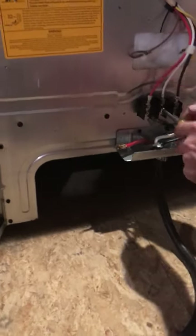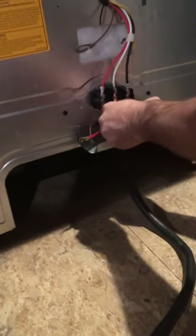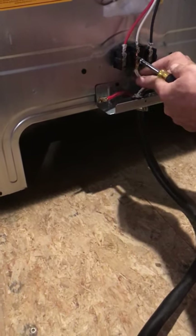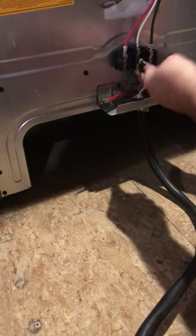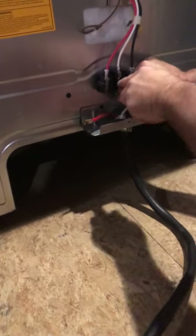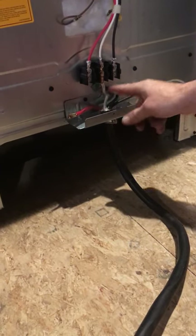Now we're going to go to our white wire using the bottom screw. The white wire is referred to as our neutral. Do not over-tighten these, but it's highly important that these screws are nice and snug. If they're loose, they'll heat up and burn off. Get it nice and tight where it can't move on the terminal. So that's two wires done — the white wire is terminated.